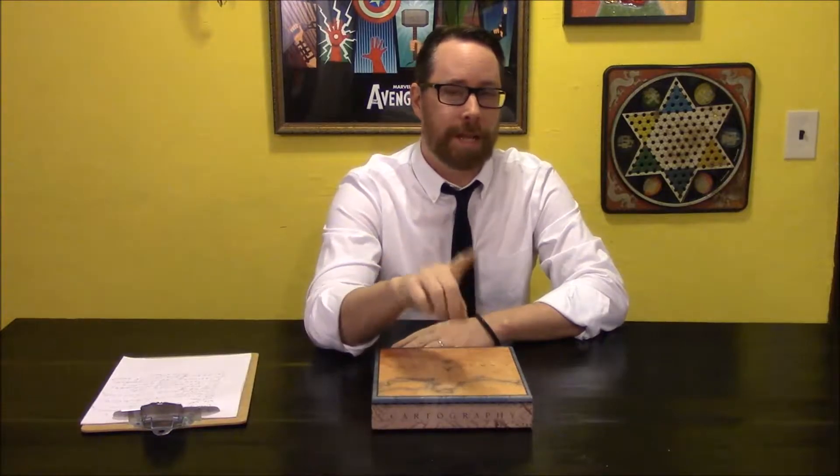Hi, Brandon with Spaghetti and Meeples. Two things: first, when you're going to do a livestream, figure out how to do that, test it — don't use an event as the test.